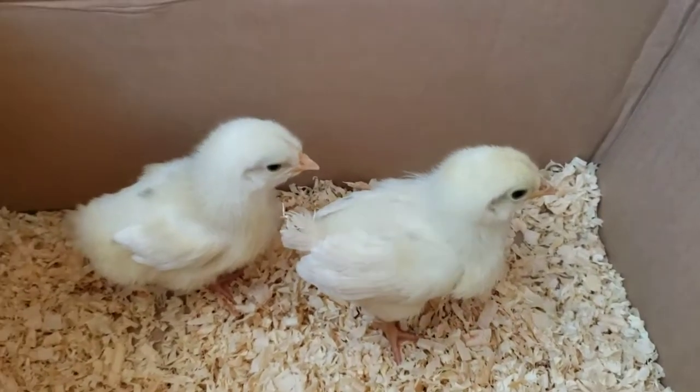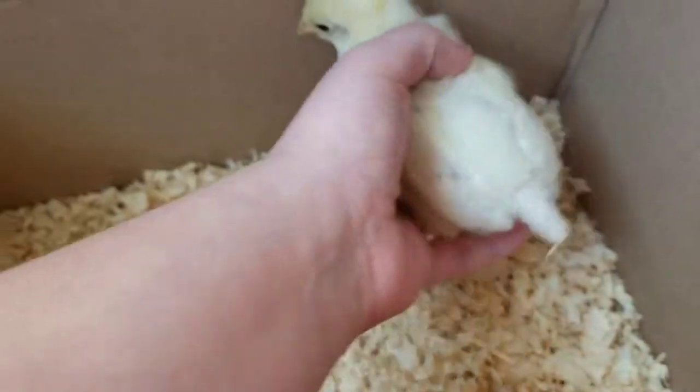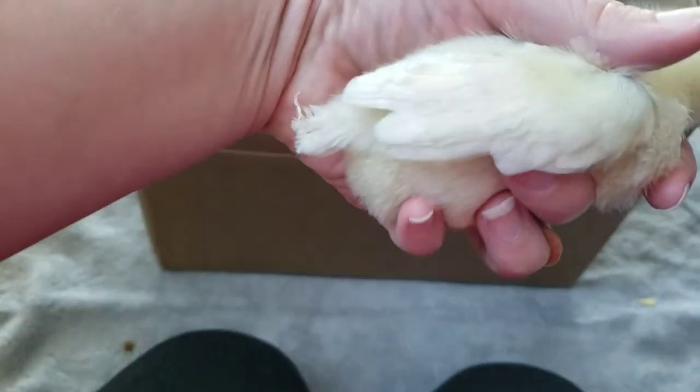Today I'm going to show you how to sex chicks as early as one week. This is not guaranteed and a lot of it depends on the chick's breed, but you can use it as a guide.